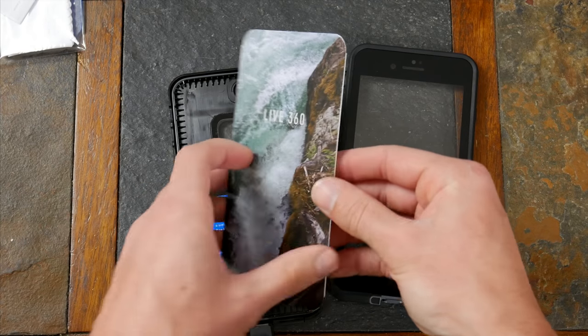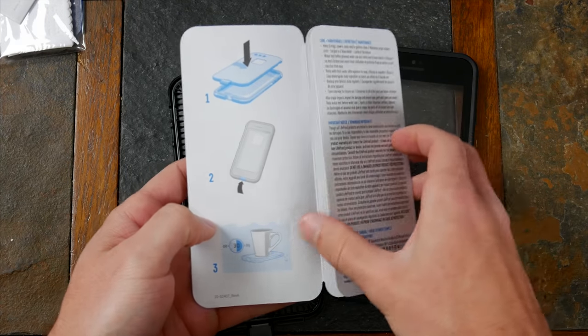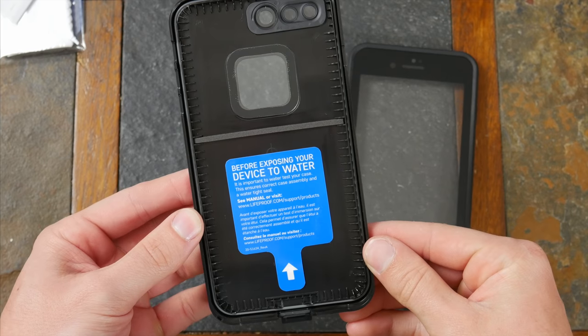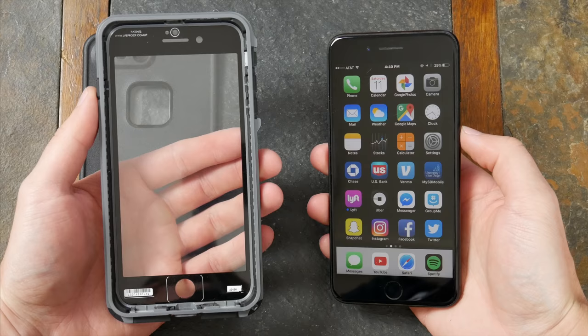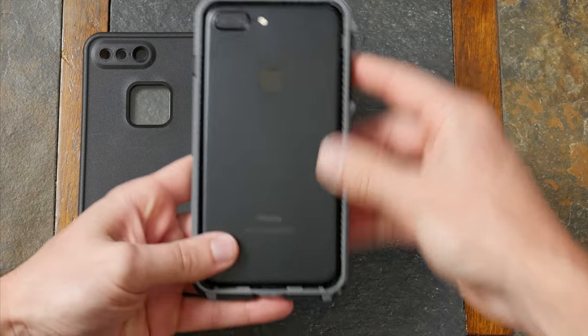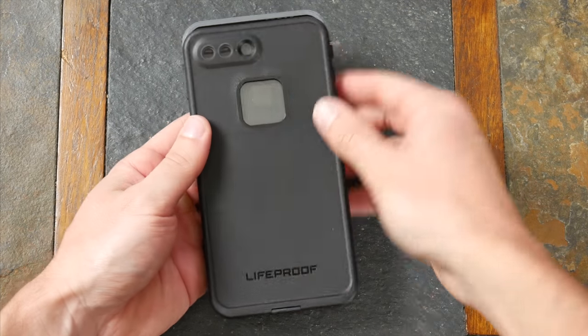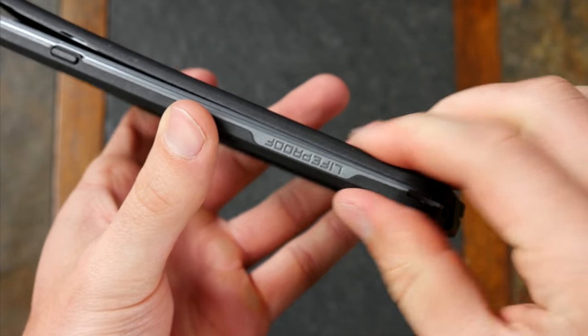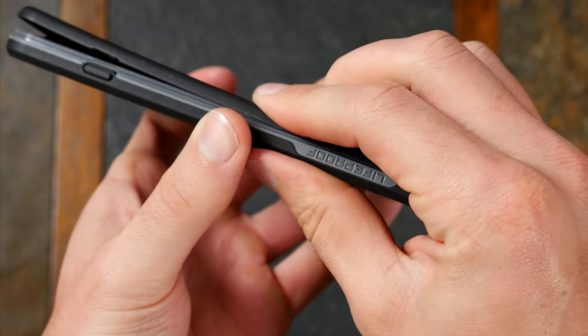The case comes with some pretty extensive instructions, mostly so people know how to properly install it before dunking their phone in water, which is probably the sole reason people buy this case. Installing it really isn't difficult — you just have to set the phone inside the front cover portion of the case and then clamp down the back portion over top of it. The key is just making sure all the edges click together nice and snug, because you want it completely sealed.